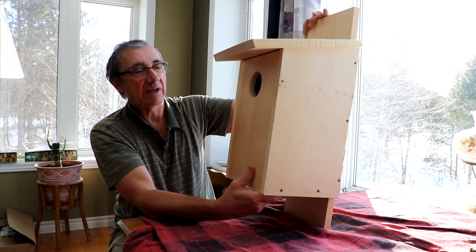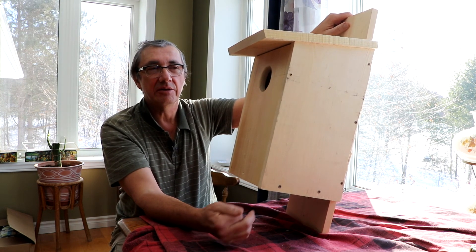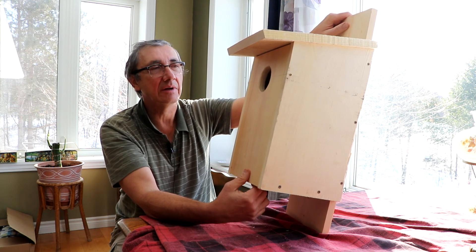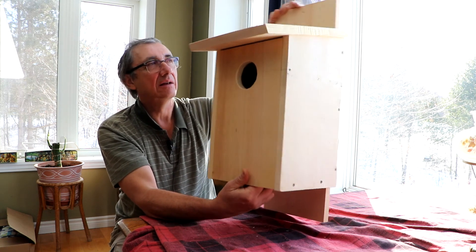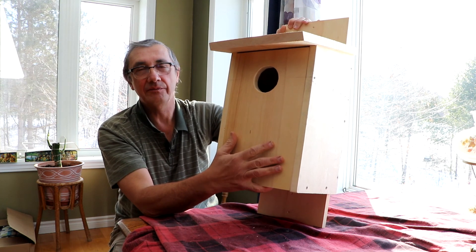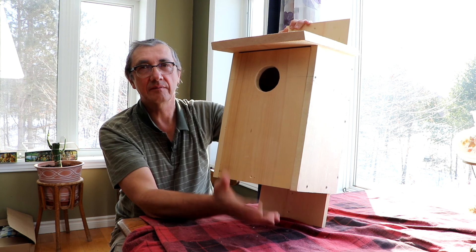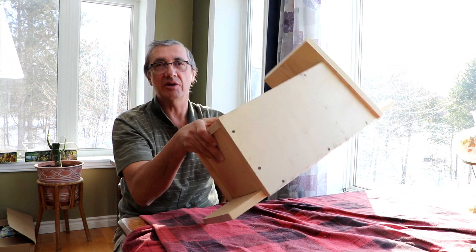The kestrels are typically found in open farmland country — usually where it's not completely agricultural, but where there's hay fields and lots of nice natural fields around. So if you have land like that, or relatives or friends that do, maybe you can find a place to put up your kestrel nest box. You're not likely going to get them right in the middle of a town or city, so you do need that rural setting for a better chance at getting them. Hope you enjoyed that and have some luck trying to build your own box.